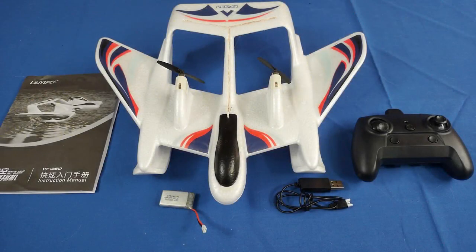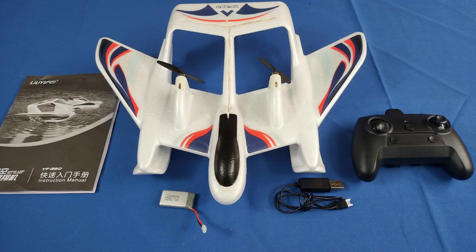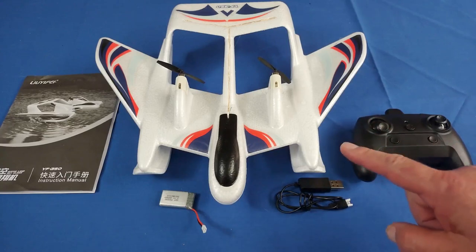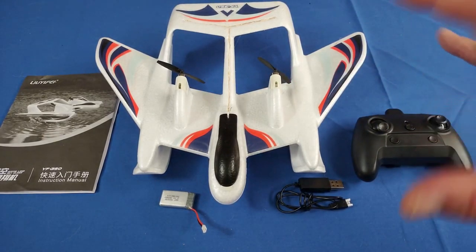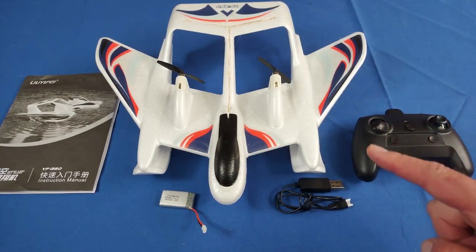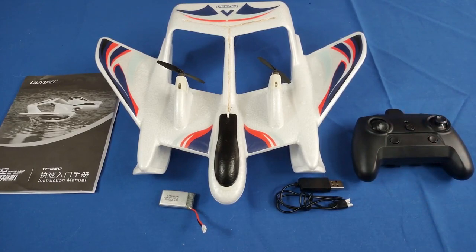Good morning, QuiCompter101 here, and I have a really neat aircraft for you today, folks. This is the YF-350 Sea Land Air Amphibious Airplane. It is a brushed motor airplane, but what's special about it is this is the first brushed motor airplane I've seen that's actually capable of taking off from water. I've seen a lot of these Sea Land Airs come out, especially with brushed motors, and none of them had the power to lift off. This one does, and for a very good reason — the design of this thing is excellent.